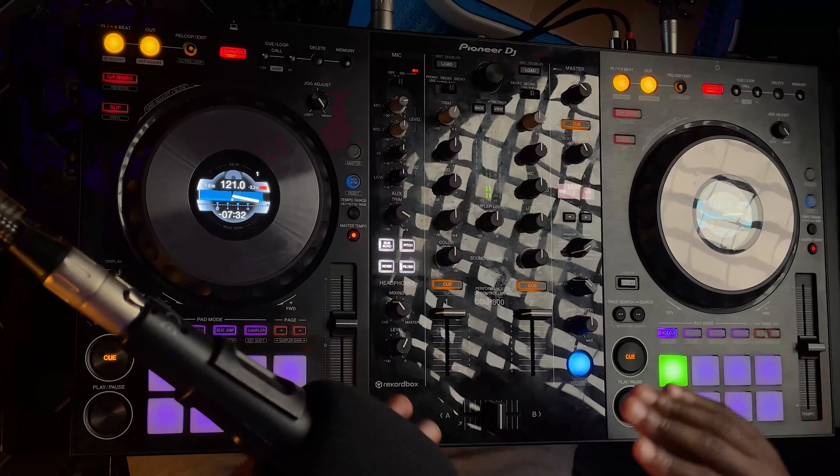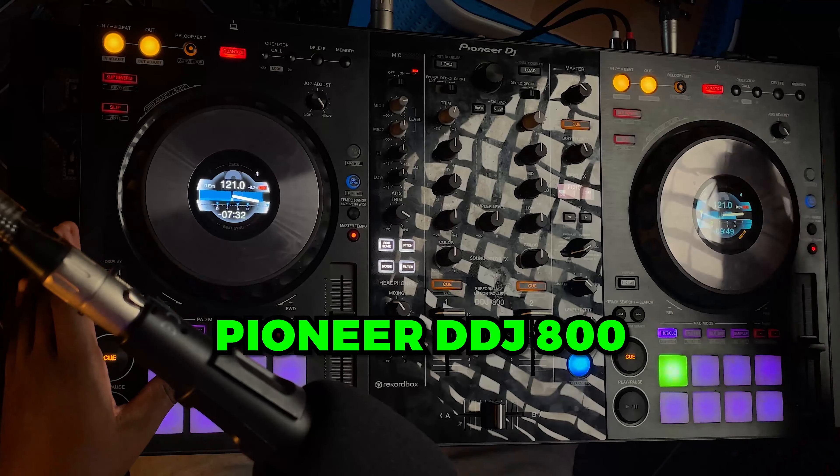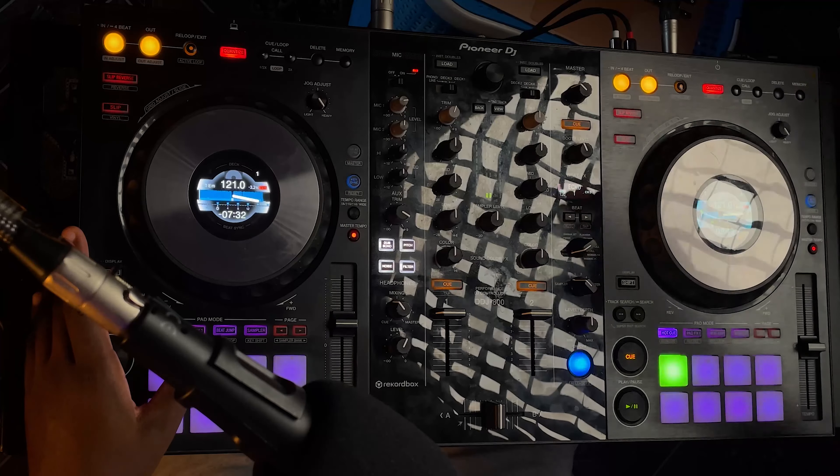As DJs, what we actually do is play multiple tracks and make them sound like one long track for an hour or however long we're booked for. There are usually some tricks and effects in between, but I'm not gonna get into that because it would make the video unnecessarily long. I'm gonna demonstrate all of that using my Pioneer DDJ-800, which you can find in the description if you're in the market for a DJ controller.